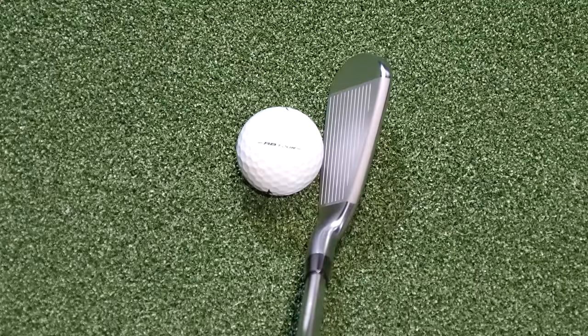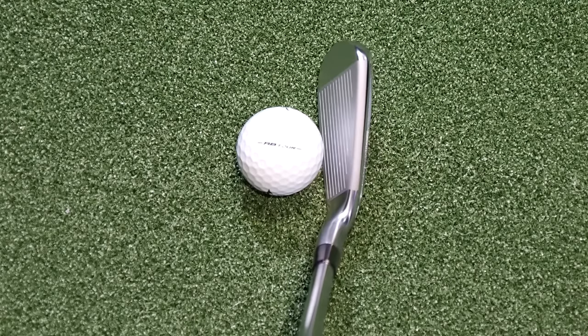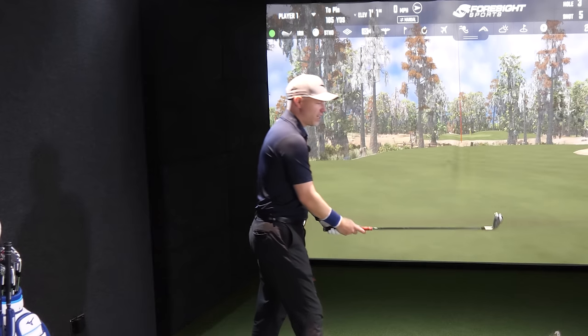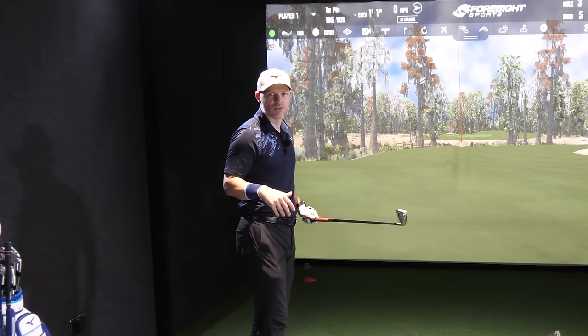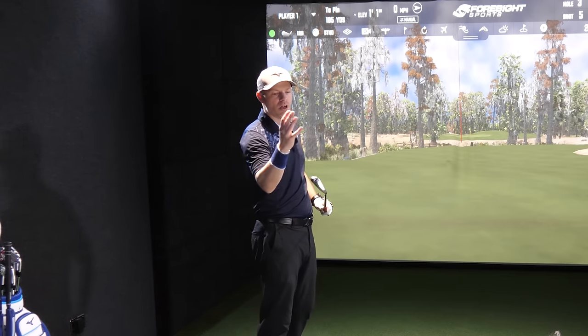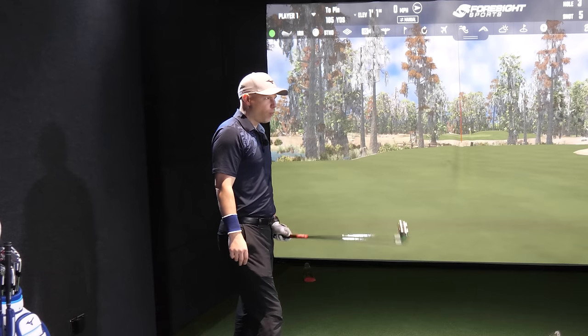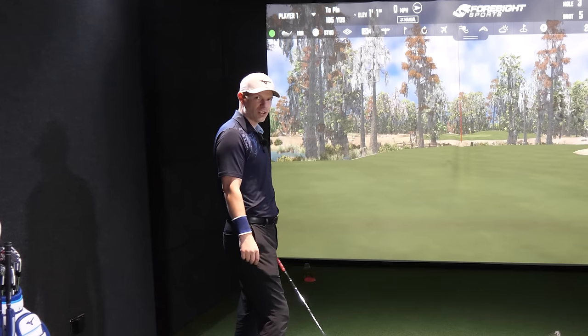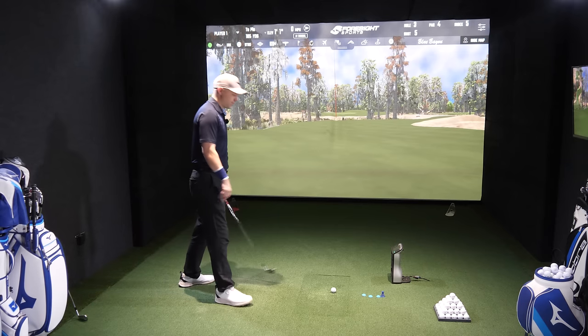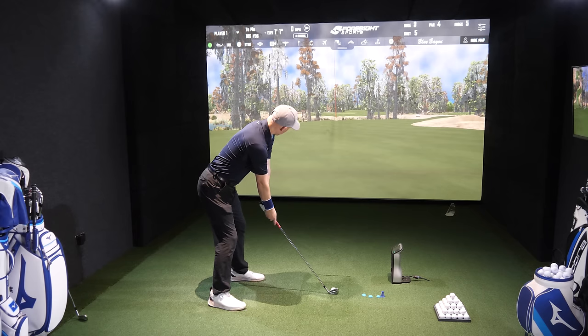Blade lengths are definitely bigger. When it comes to offset — put it down by the golf ball — it looks as though it's got a fraction more offset. Not a lot — this is a Hot Metal Pro. If you go to the Hot Metal, yes, they've got thicker top lines, thicker soles, more offset — you can see the difference between the two. But this has got all the help that the Hot Metal series gives. Let's give it a hit and see how it feels, because if it's anything like the 245, I think I'll be air-mailing this green.